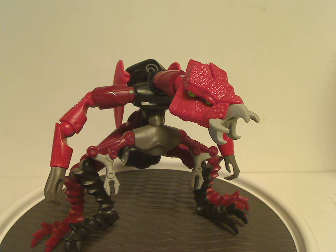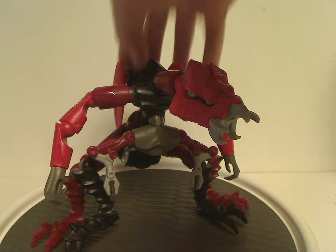Well hello everyone, happy Throwback Thursday, and the rotation leads us to a Galador review, and this one is on the Ooni from 2002.